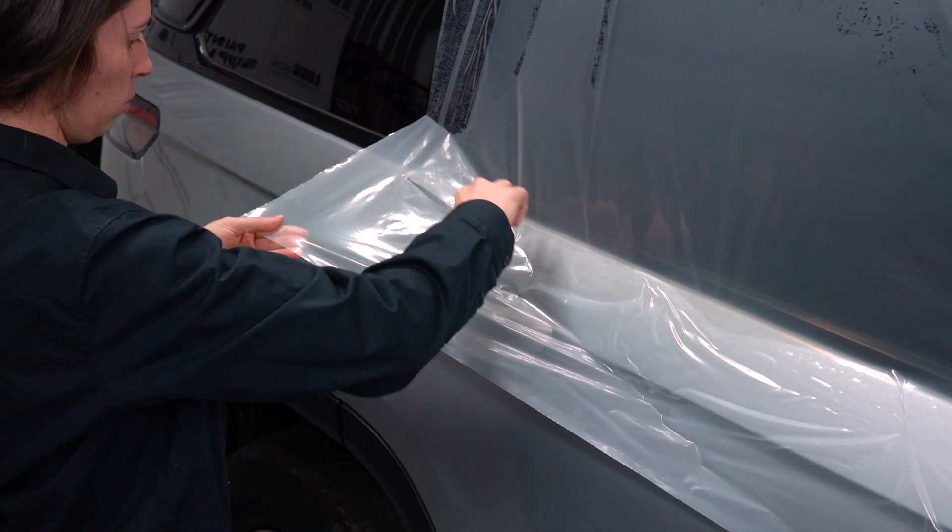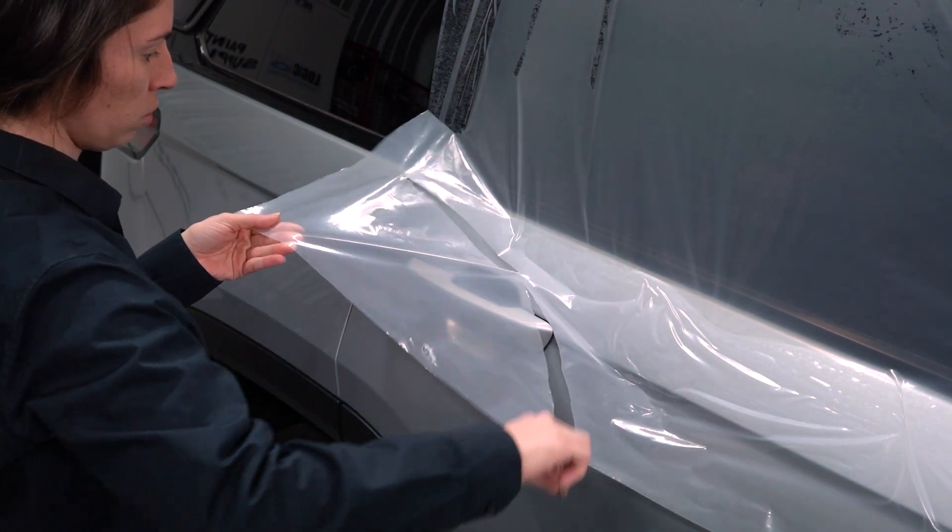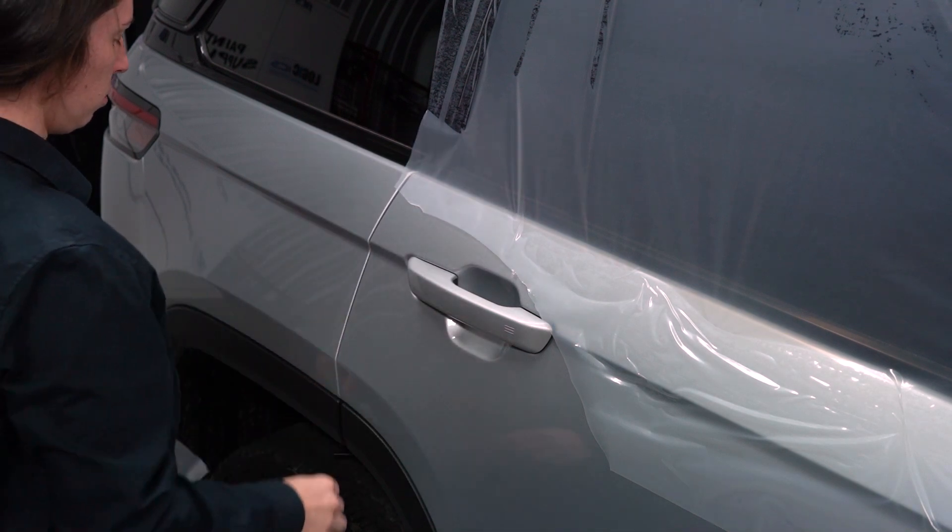Whenever possible, install Barrier 45 film so the doors can be opened without disturbing the film.